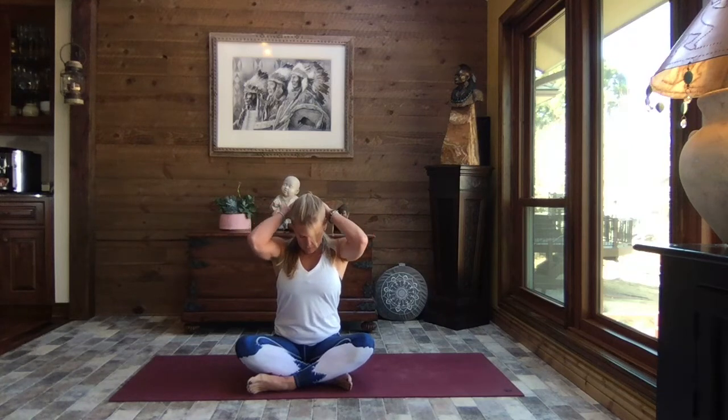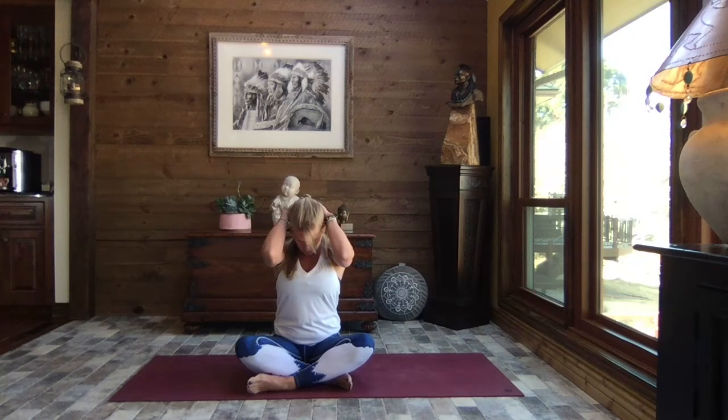Inhale, head up nice and tall. As you exhale, lean that head to the left — left ear over that left shoulder — pressing that right palm towards the mat. Feel that openness of the ear canal, a beautiful stretch down that right side of the neck. Inhale, head back to center. Bring your hands behind your head, interlace your fingers, and as you exhale, gently pull the chin towards the chest as the elbows close around the ears.